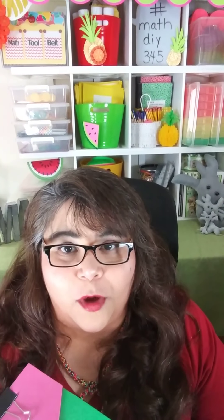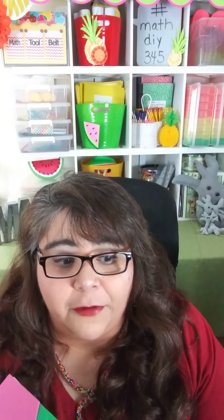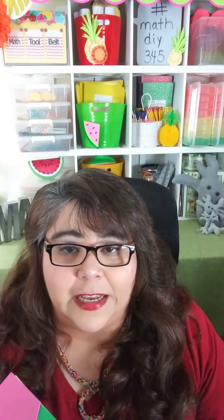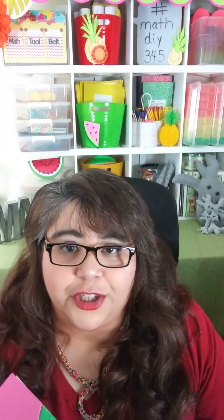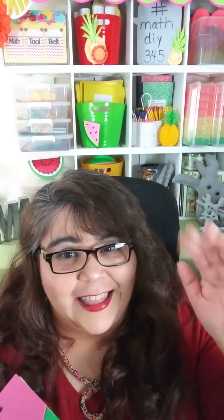I want to know what your perimeter kit ends up looking like and what you included in it. If you want to send me an email, I'm at vlopez@treetopsecret.com. If you're seeing me on Facebook or Instagram, leave me a comment below. That wraps up another Math DIY — go check out the other Math DIYs on my website at treetopsecret.com. I'd love for you to join MLP, so go check that out. Until the next DIY, see you, thanks, bye-bye!